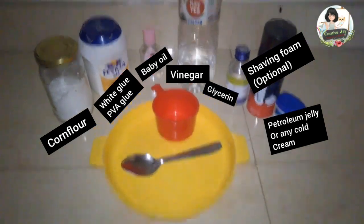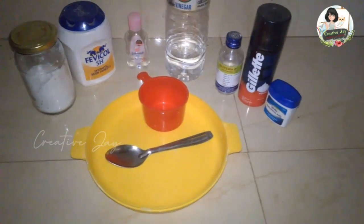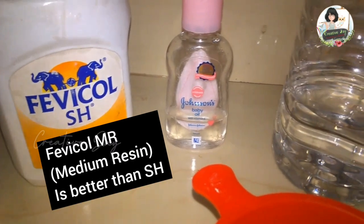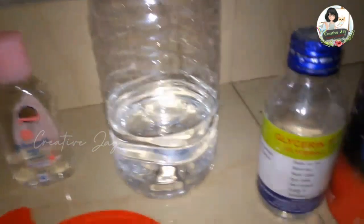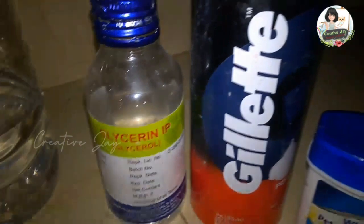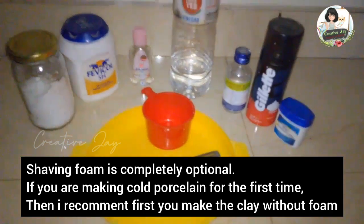Let's start the making — this is a great recipe. I'm going to add corn flour, white glue, S.H., M.R., and A.O. I'm going to add baby oil, vinegar, glycerin, shaving foam, and petroleum jelly.